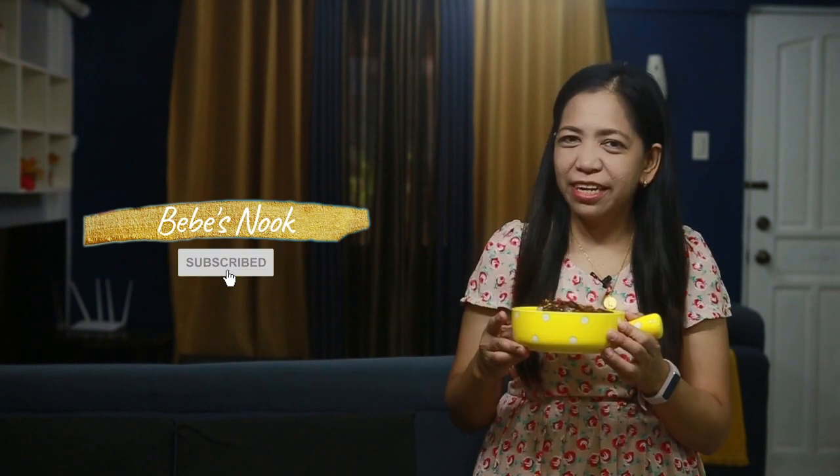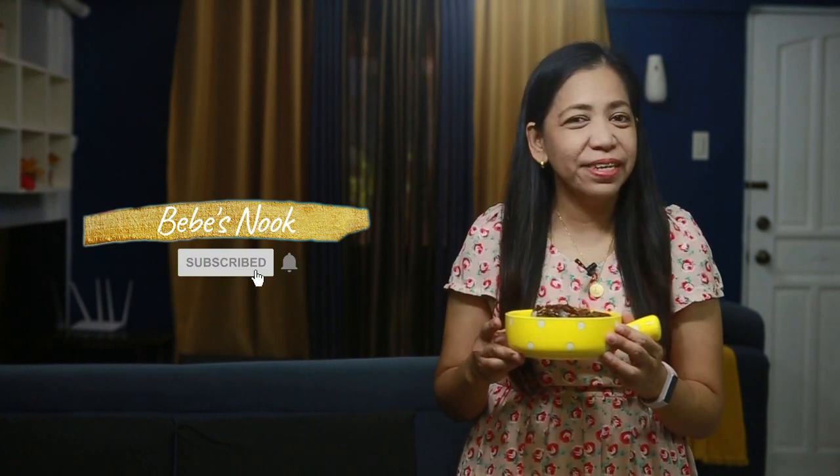Thank you for watching, and please don't forget to like, share, and subscribe to our channel Bebe Snook. See you, bye!